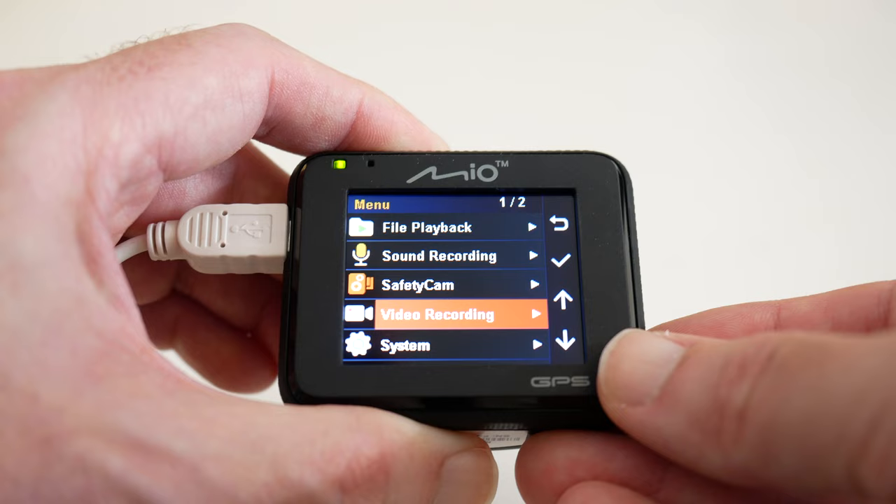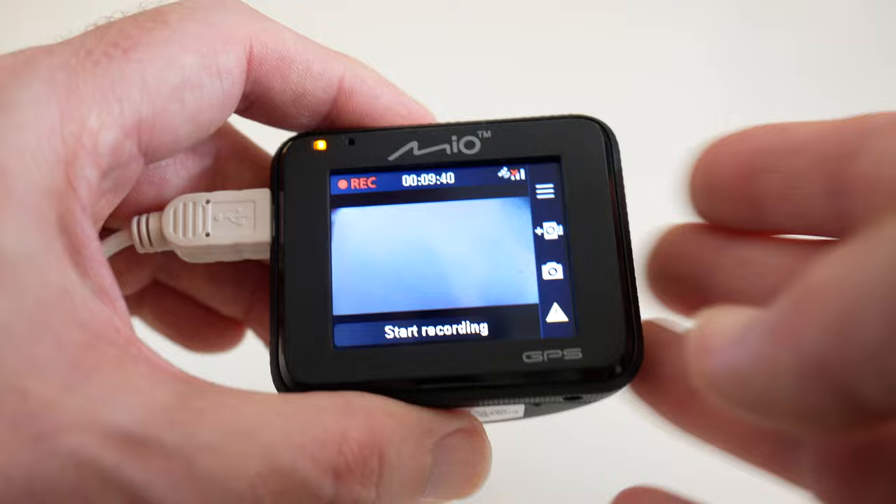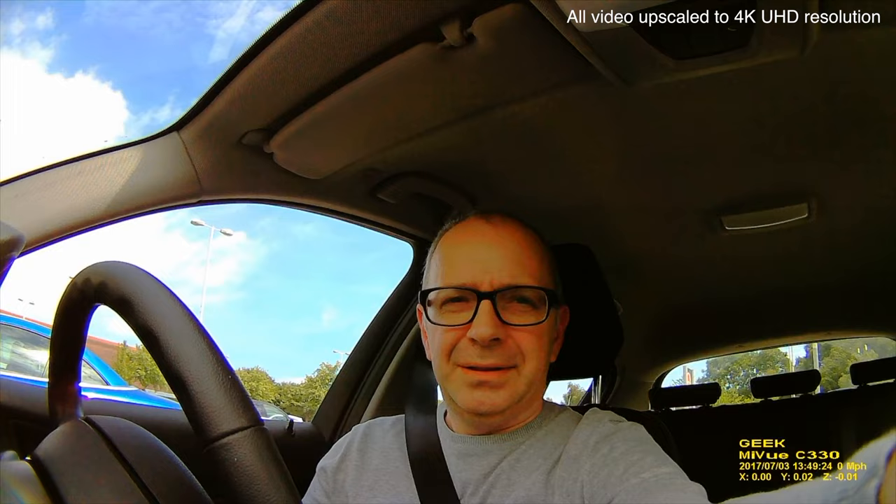There are system settings and also the ability to format the micro SD card. Note that a micro SD card doesn't come in the box, so pick one up if you purchase this dashcam. Overall, it's very easy to set up and the video capture quality is very good. Let's take a closer look at the quality that the Mio MyView C330 actually records.